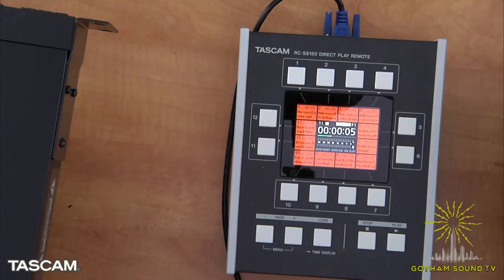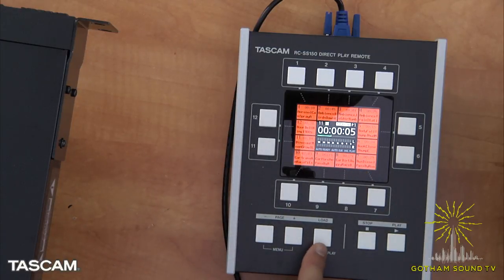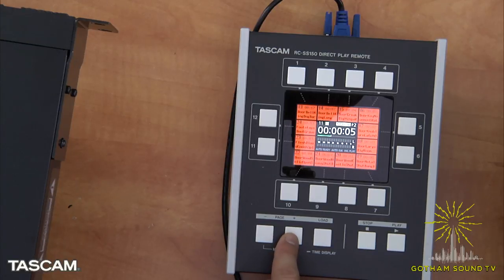It's almost instantaneous. The load button loads the first few seconds of each track into the buffer so that when you press a button, it immediately starts playing. You get 12 flash start buttons across eight pages — a total of 96 tracks that are ready to go.